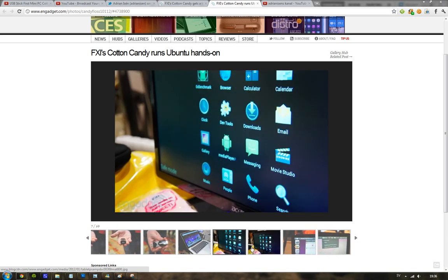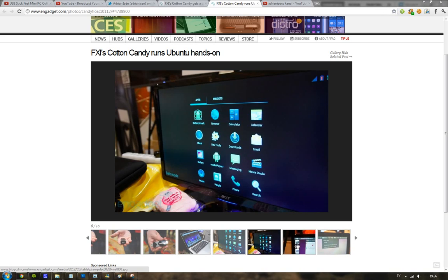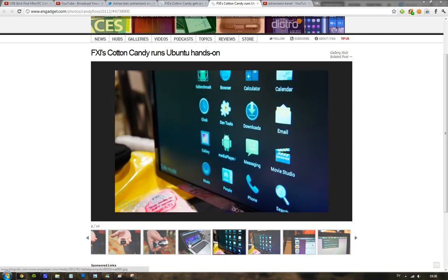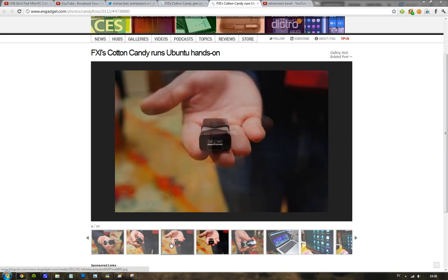I mean, think about it — if you have a second screen and you want to watch a movie, you can just take this little USB stick, put a movie on it, and watch it on your other TV or whatever. It's going to be kind of expensive when they launch it, but you can go to the FXITEC website and sign up to be notified when they're going to sell it.